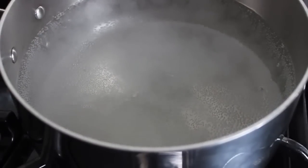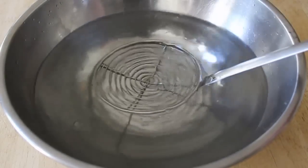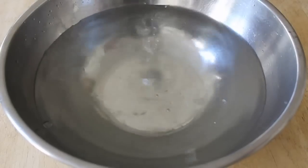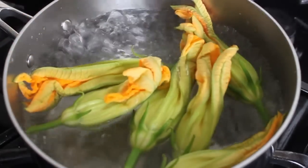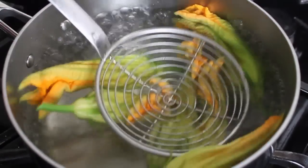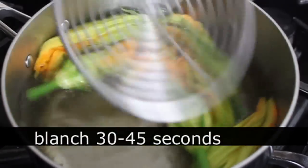Bring some water to a boil on the stove. You're also going to want to have a bowl of very cold water to throw the squash blossoms in as soon as they come out of the boiling water. When the water is boiling, throw your squash blossoms in, and we're only going to do this for about 30 seconds or so, maybe 45.